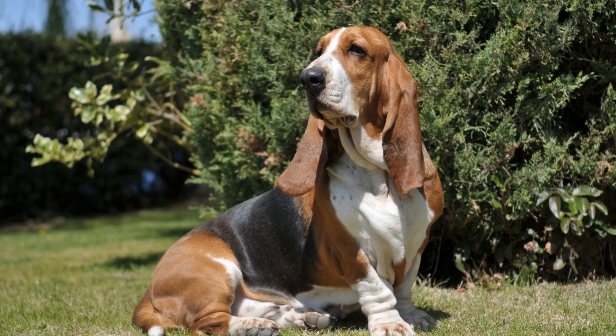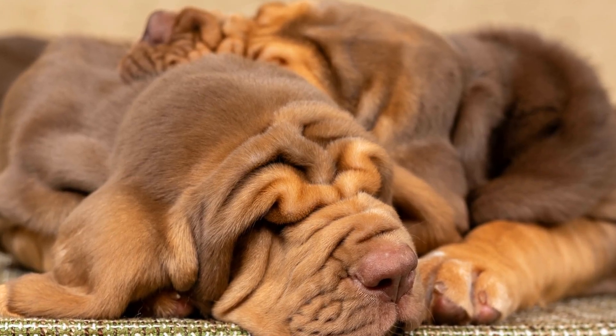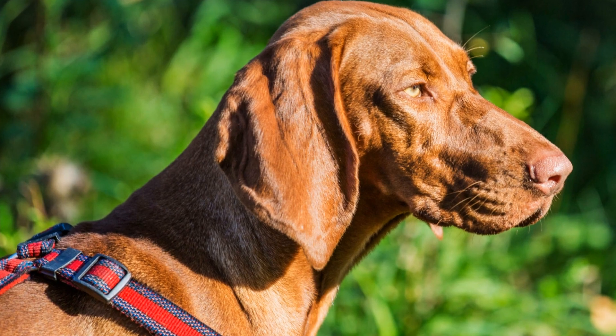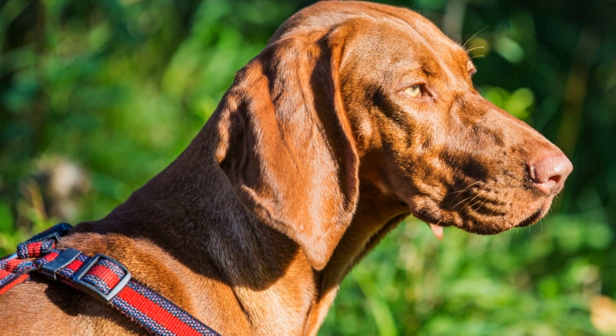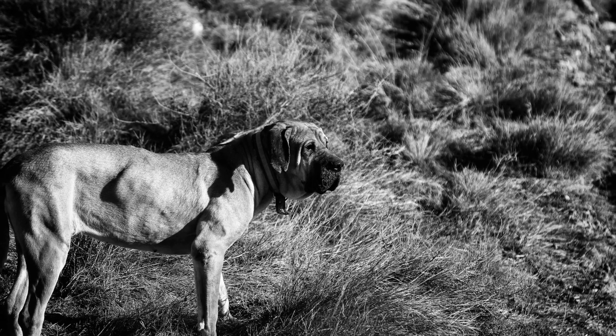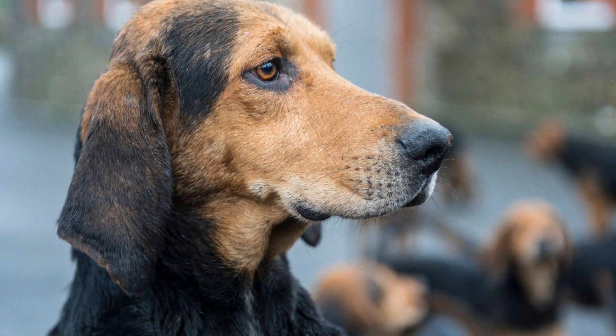3. Positive Reinforcement. Use positive reinforcement to encourage your bloodhound's positive behavior during socialization. Praise and reward them when they display calm and friendly behavior around people and animals. Treats, verbal praise, and petting can be great rewards. Remember to be consistent and patient while reinforcing positive behavior.